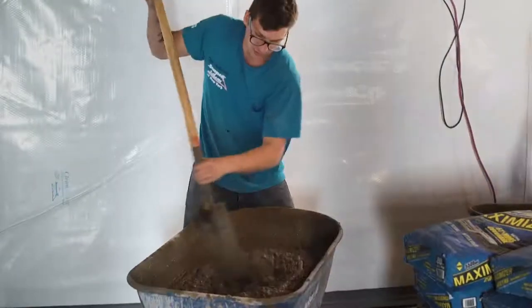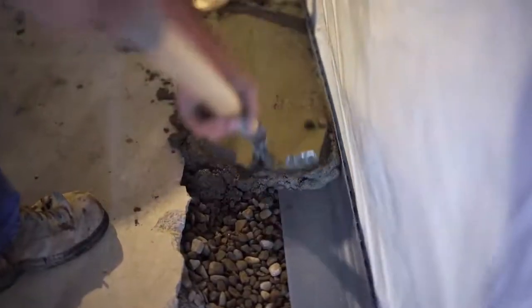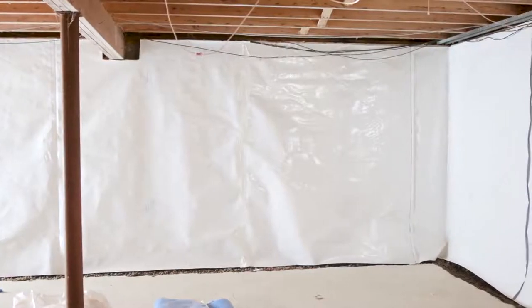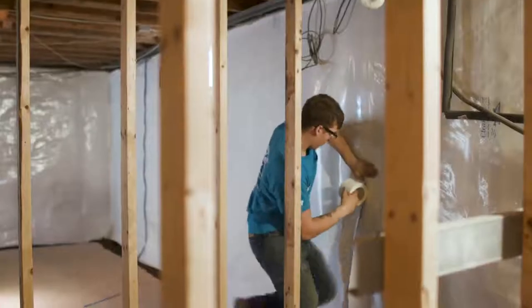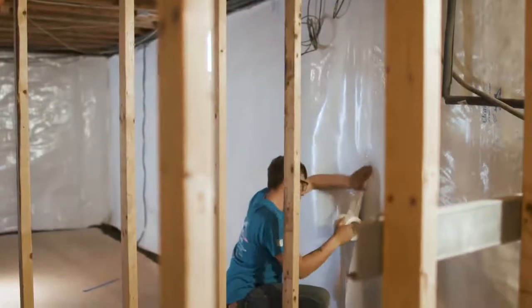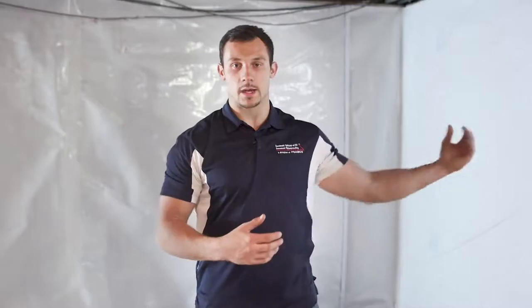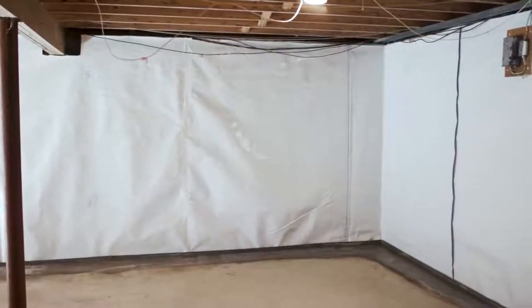Step 6: re-concrete over all the jackhammered areas. We're back on day two of this project. Today we installed CleanSpace liner on the walls. CleanSpace is a 20-mil thick antimicrobial vapor barrier. What this product does is alleviate the hydrostatic pressure that's coming through the walls and gives the water a place to go down into our waterproofing system.